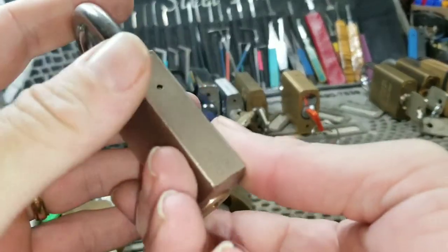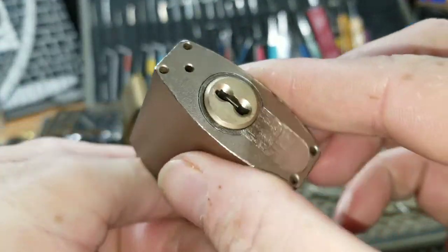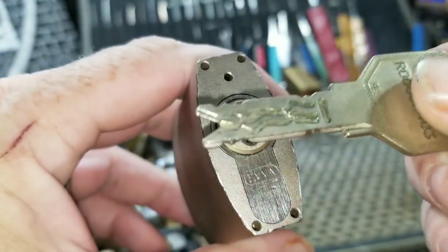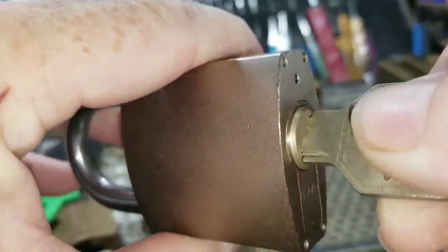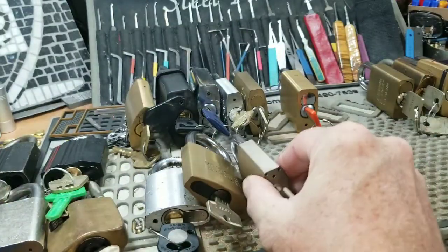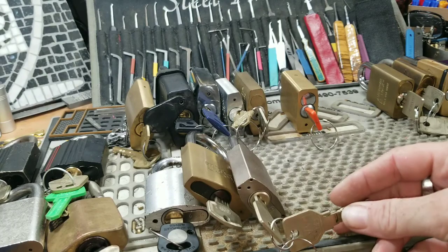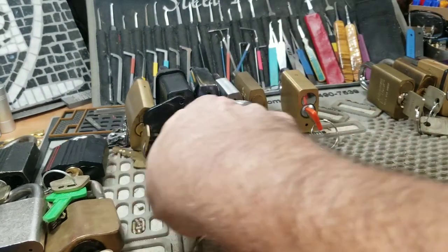This one here is a really cool lock — it doesn't say on the lock itself who the maker is, but it takes a Euro profile core. The one in this is an EVA 3KS, and the 3KS is an awesome slider lock — some of the very hardest to pick. Only a few people have been able to do it; they are extremely high security. They've now come out with a 4KS which is even more so.